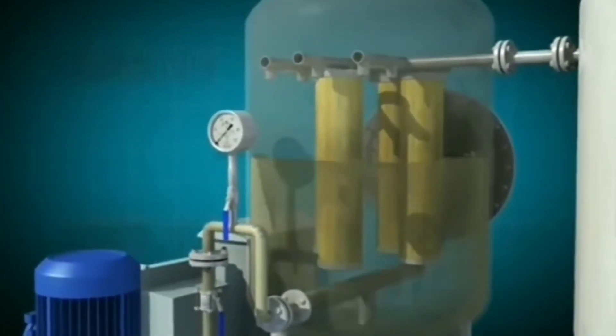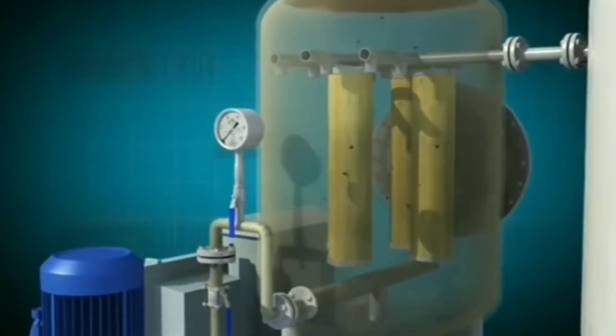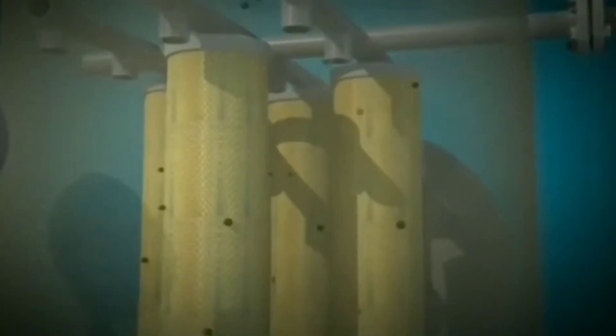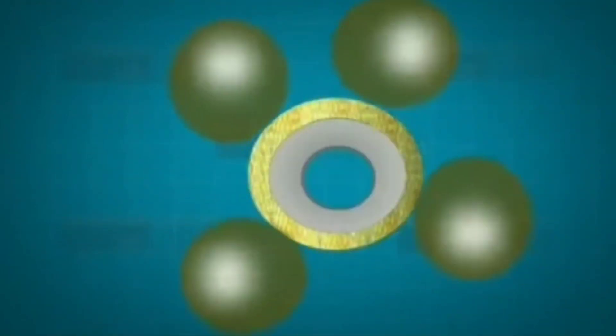The process begins by filling the separator with clean water. Then the oil-water mixture is pumped into the first stage — the core separation compartment. Here, the oil, being lighter, rises to the top with a little help from heating coils. This is where the oil starts to collect.